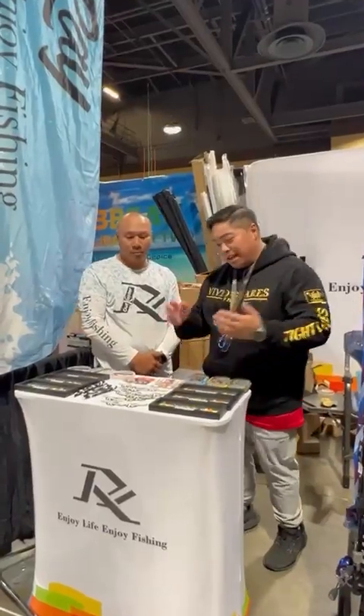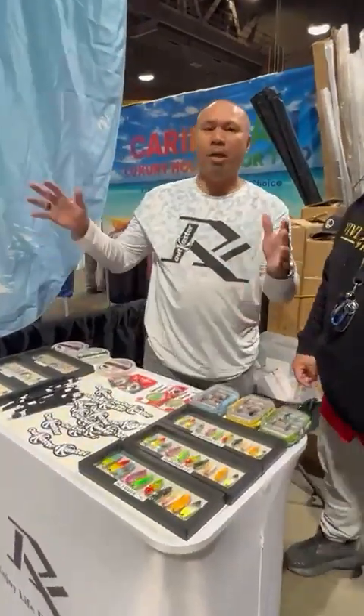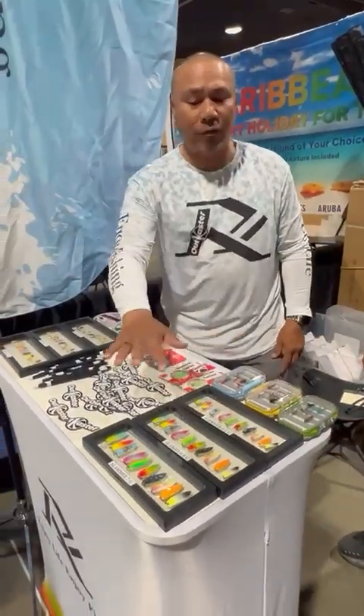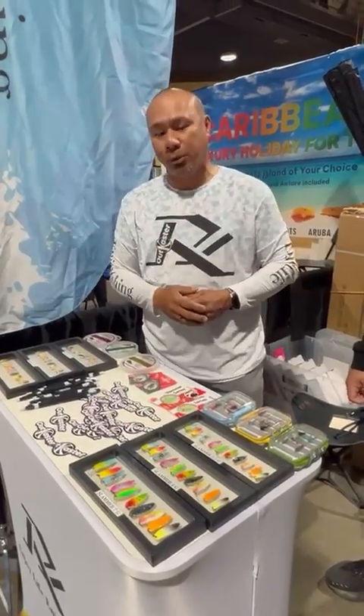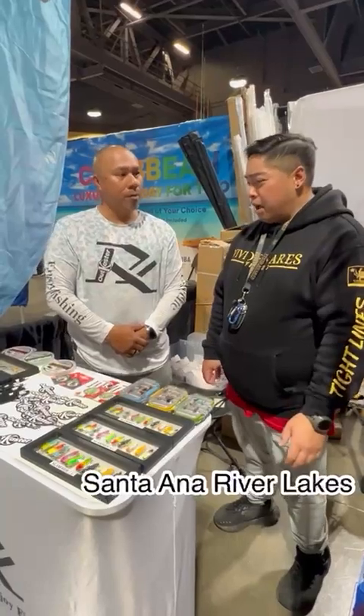If you guys haven't already, check out his stuff — they're all handmade custom. He condensed 100 spoons into 20 different colorways and three different sizes, so that way they angle themselves. Since I'm gonna be picking up a few today, what do you actually recommend?